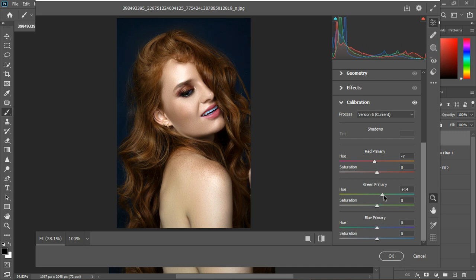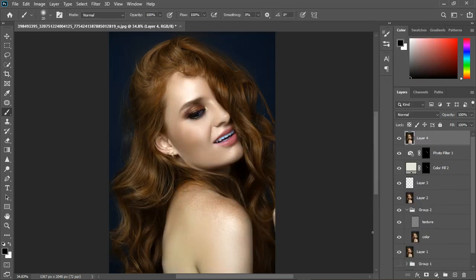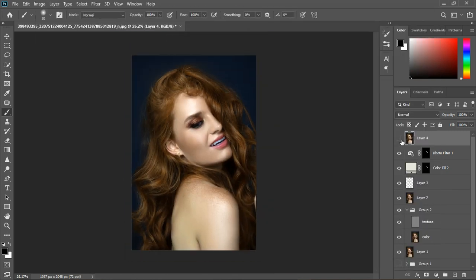I'll mess around with the calibration settings. If it's not looking fine, we can leave it natural. Let's try adjusting the blues slightly for a color grade, but I'll keep it natural and click OK.